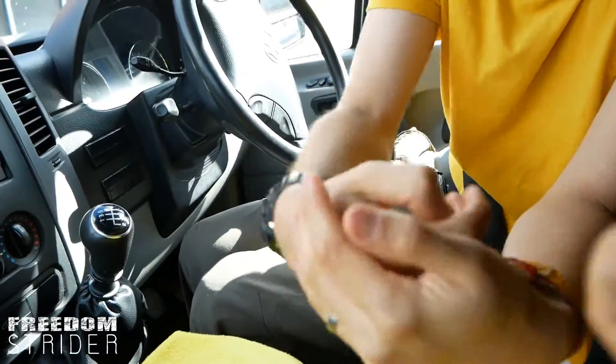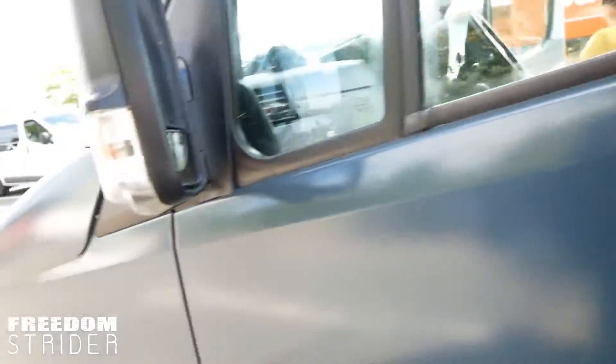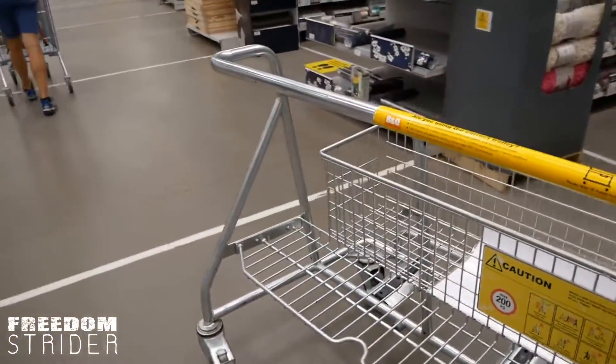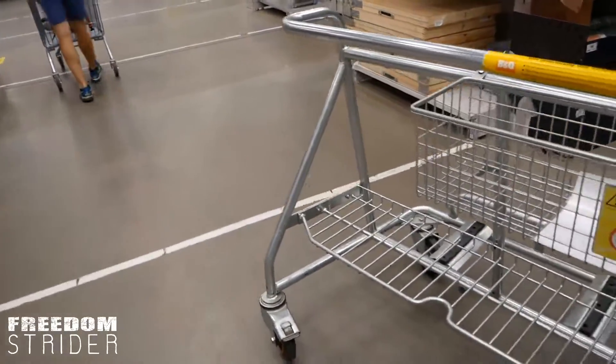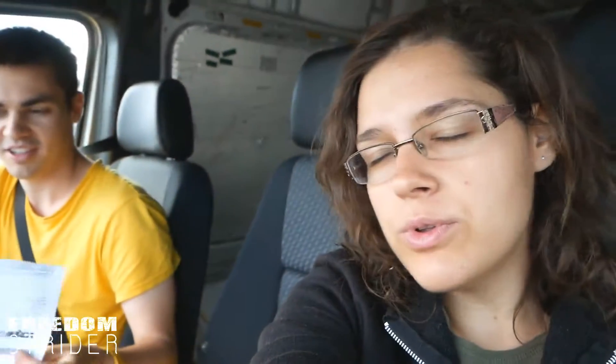Step number one: obtain brackets. Complete. Shopping trip is not going to plan. Every hardware store seems to have very low stock at this point. We're going to have to go to four hardware stores today to get these tiny little things. We need 12mm ply, a 15x15 plank of pine wood, some tiny 3x12 screws, and a few brackets — and we have to get each of those at a separate store.